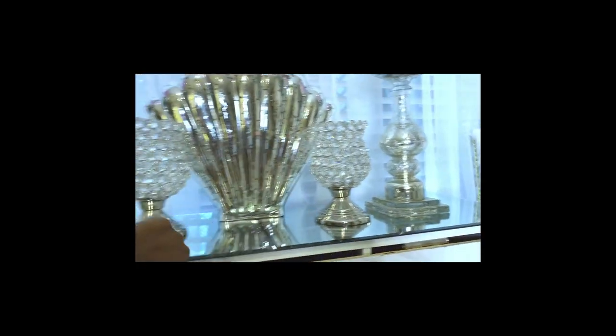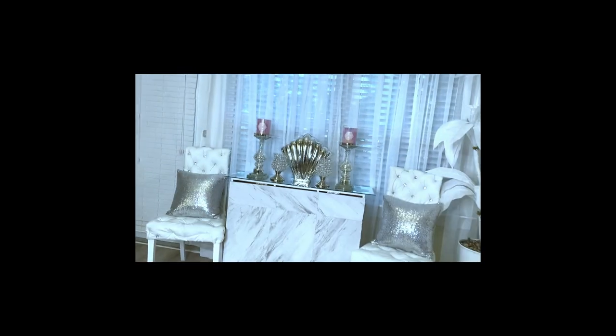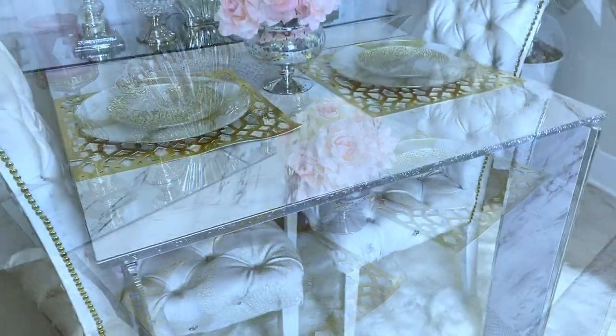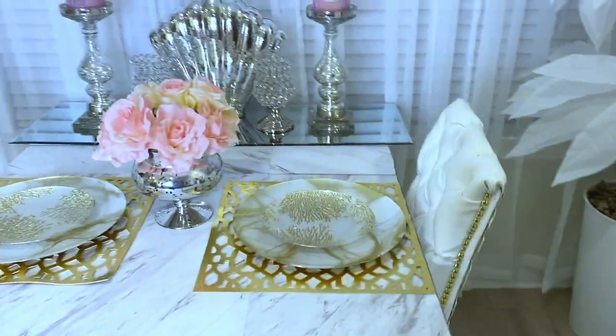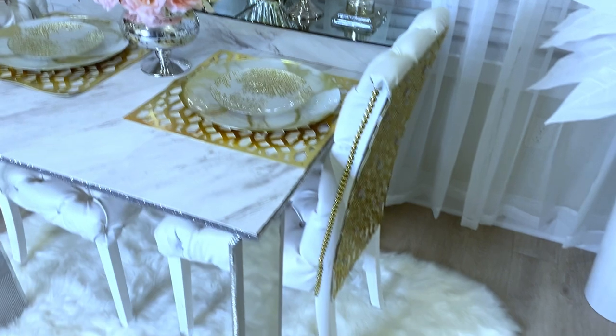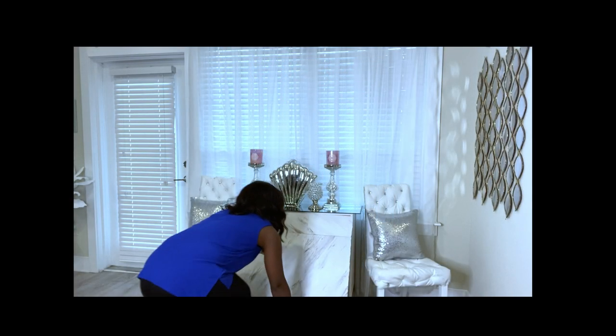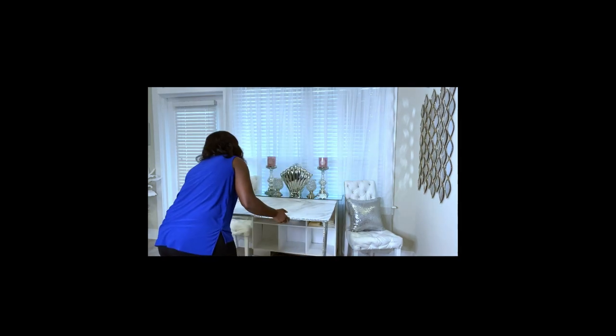Because of the type of hinges I used, they are showing and cannot be covered. This is what the table looks like when it's open to sit two people. Remember this is how it looks before opening it — now I'm going to show you how I opened it up on one side for it to be able to sit two people.